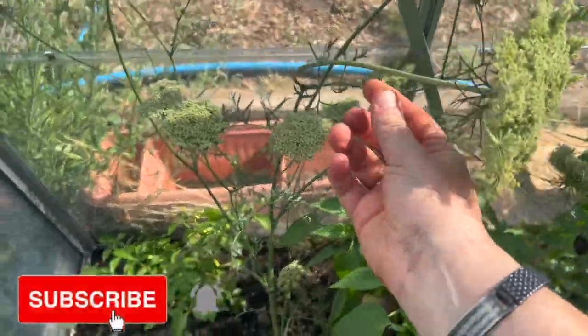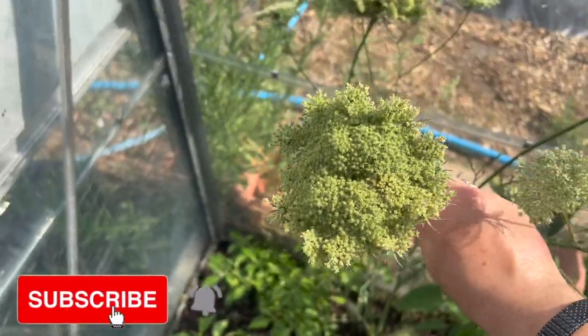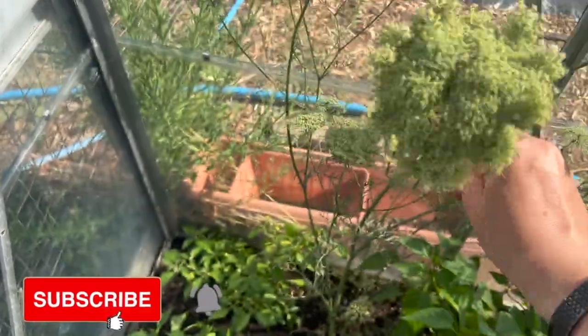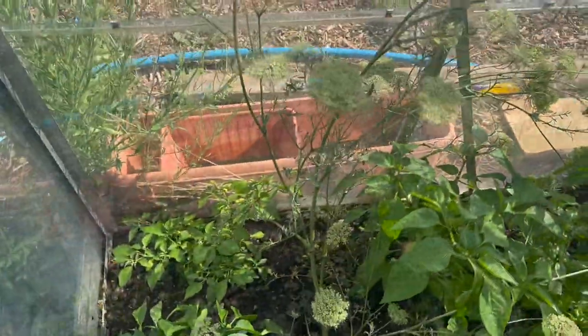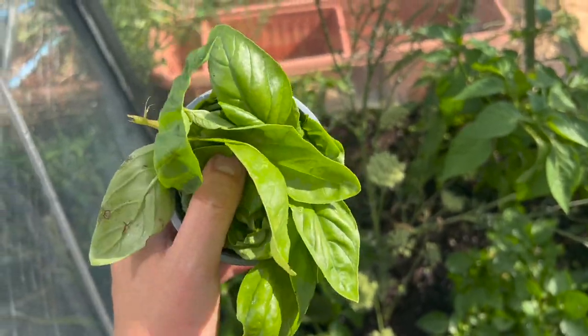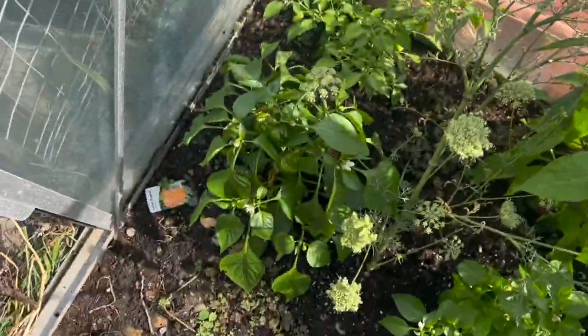I've been letting this carrot go to seed — how pretty is that considering it's a carrot! It's very pretty and there are loads of them — bees love it. I've just harvested a load of basil and I'm going to be drying it. The peppers are doing really great, though it's hot in here.